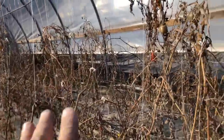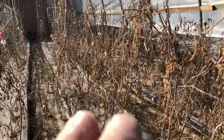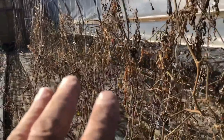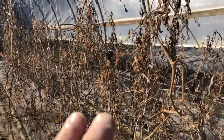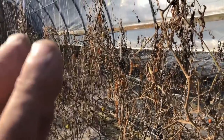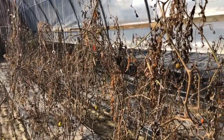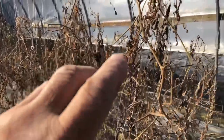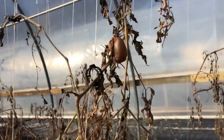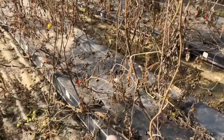First of all, when taking this stuff down, I cut the water off to the system about three or four weeks ago and let it dry out. That's a much better way to do this - make sure you let it dry out good. Because you can see all the clips, and it's a lot easier to take this kind of dry foliage out of here and sweep up the rest than it is to take full green plants out. Also, a lot of these tomatoes have already started to dry up.